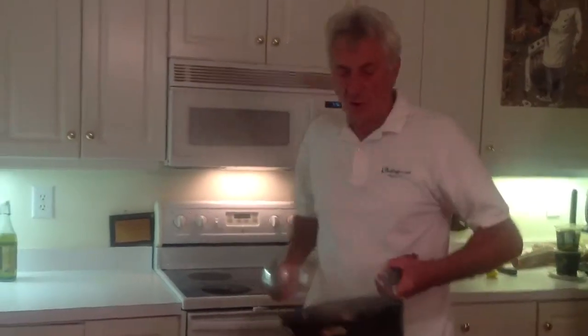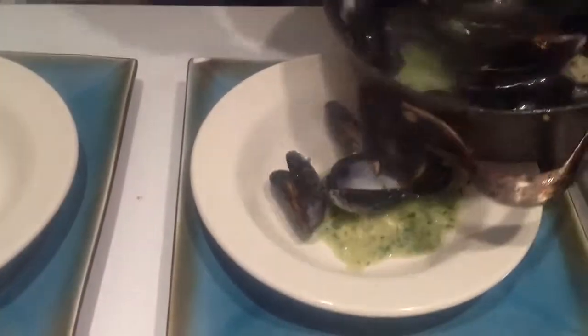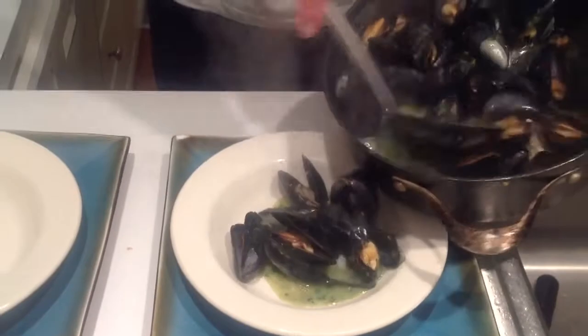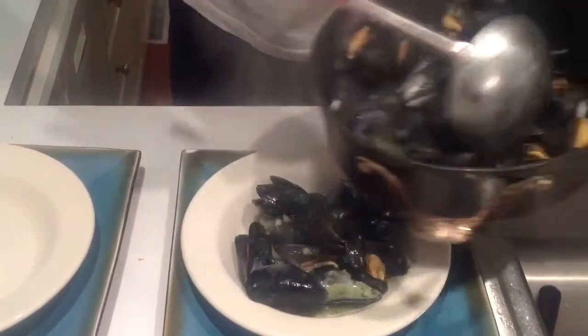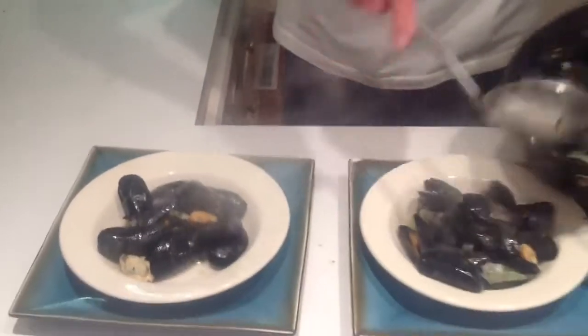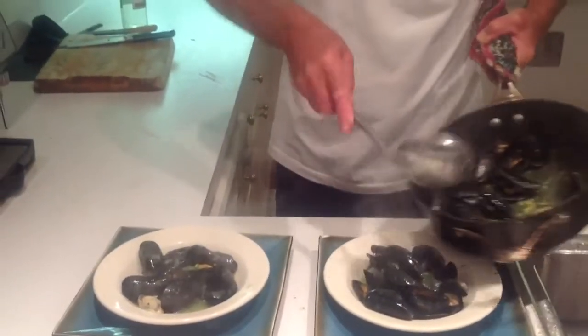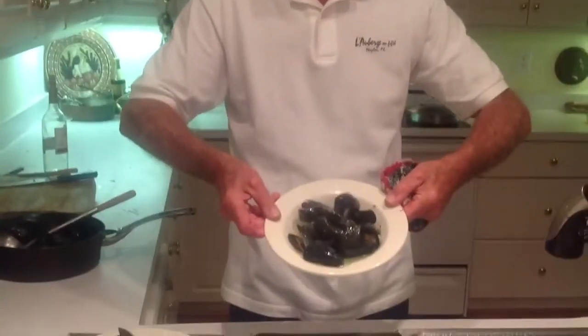Go ahead and take it. And don't be afraid to use your fingers. You have the bouillon, which is the best. And... voilà. Bon appétit.